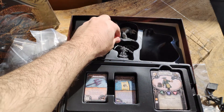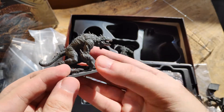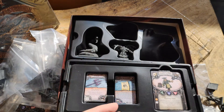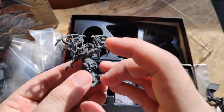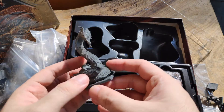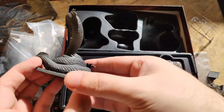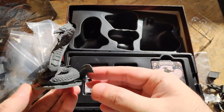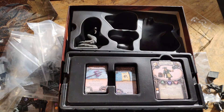Next we have the Cave Dweller — this is a beast, very nice quality. We have this skull-head-in-flames miniature — very nice to use in a D&D campaign or RPG. I'm probably going to use this in Lasting Tales. Oh my god, look at this face — very detailed. I am 100% impressed with the quality of the miniatures. It's going to be fun to paint and use in your RPG.